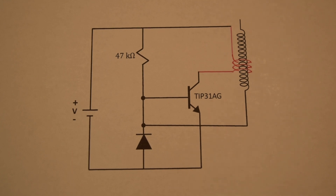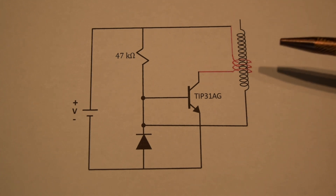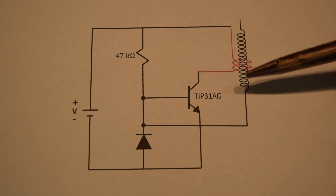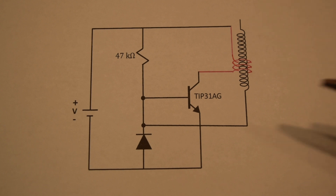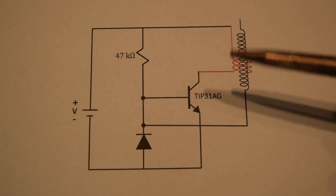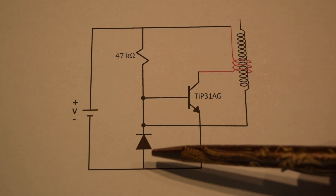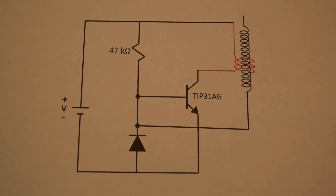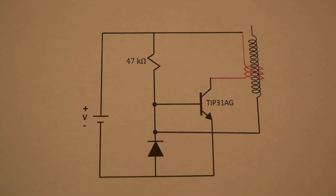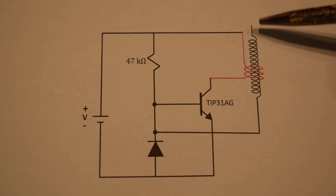Here is the diagram of our Tesla coil. It is composed of five components: a transformer, a power transistor which will act as a switch, a resistor, a diode, and a light emitting diode and a DC power supply. Many Tesla coils will have a circuit that incorporates a spark gap as the switch instead of a transistor, as Tesla originally did.